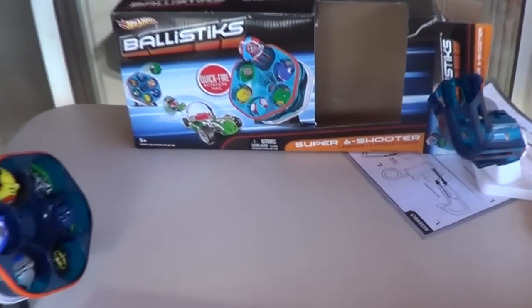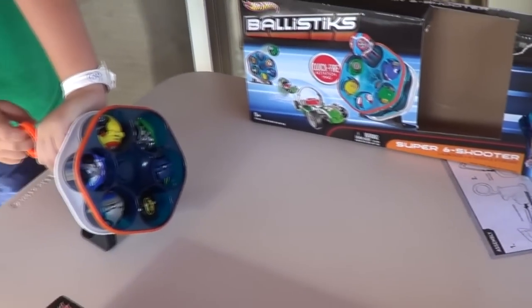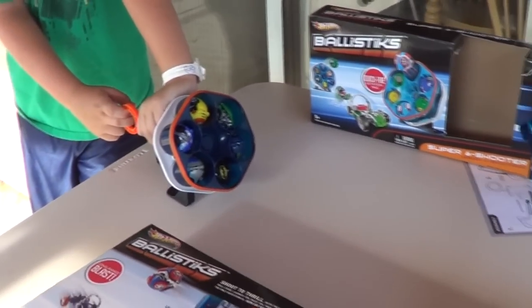He's helping me with the Ballistics Super Six Shooter. It comes with one ballistics model, but we have extras — we bought extras. Let's try it.